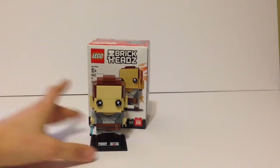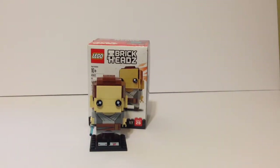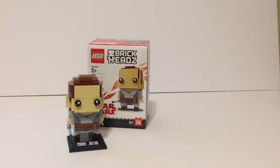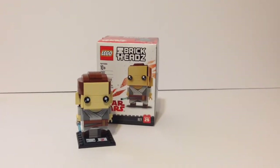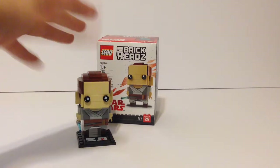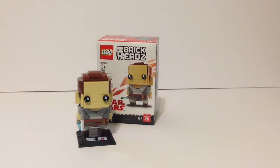That's my opinion on the Rey Brick Head. I'm really glad I picked this one up — I think it's an amazing Brick Head. It's actually the second one I picked up; I got Kylo Ren first. I love these new Brick Headz. It's like someone said, 'Look at how much money Funko Pop is making — why don't we make those out of LEGO?' And now they have, which is pretty awesome.